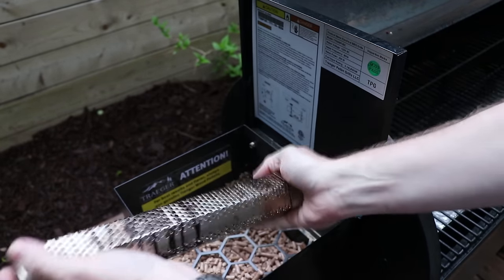We placed the smoker tube on the left-hand side of the Traeger, which allows the smoke to come up across the fish, delivering that flavor profile we're looking for before the smoke exits the chimney. Always make sure your smoke source is on the far side of your grill relative to the chimney, and place your protein in the middle.